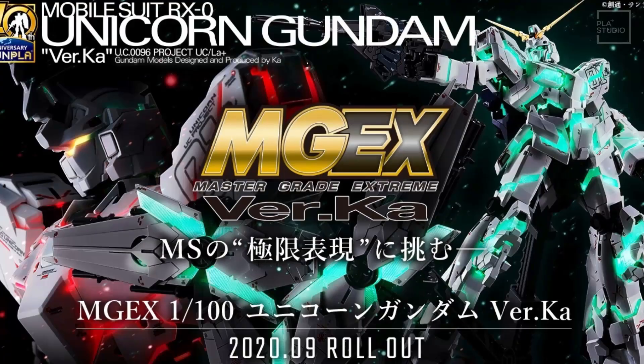Back to the studio. First, let's talk about the details of what you get from the MGEX Unicorn Gundam from Bandai.